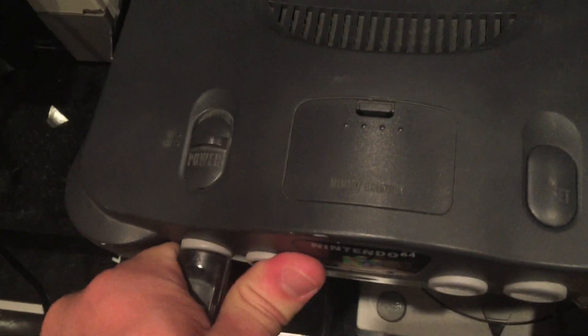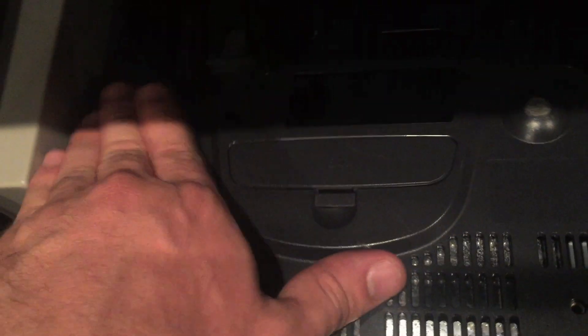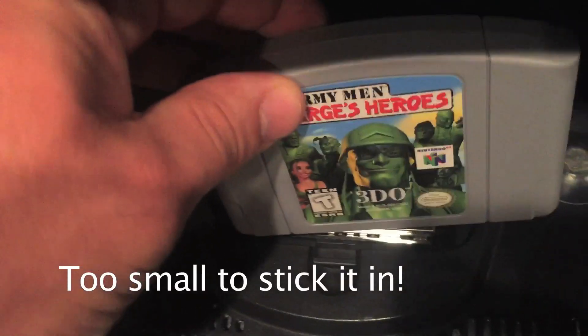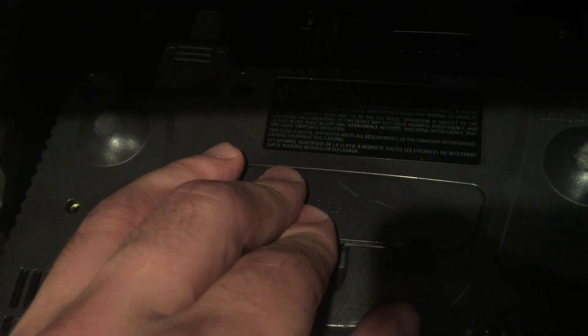Now I'm going to unplug the controller and flip this over to show you something else cool about this system. There's a slot here and you might think a game could go in there, but it's too small to fit a game. I even tried a Nintendo Entertainment System game and a Super Nintendo game and neither fit. I looked it up and it's actually an accessory that was released only in Japan.